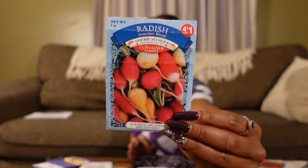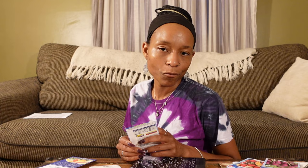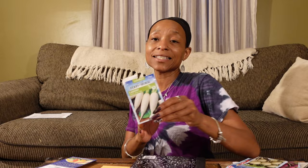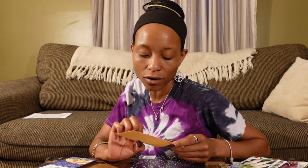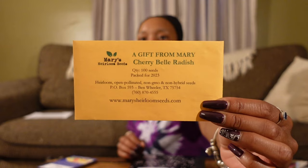A Cherry Belle radish, a Gourmet Blend of radishes — just a mix of a whole bunch of radishes. Purple Plum radishes — I think they are so pretty, if they actually grow that way; I grew them last year and they weren't that purple. Some White Globe radishes, some Icicle Short Top radishes. And then I got a free seed from Mary's Heirloom Seeds when I was ordering medicinals — you may want to check her out, pretty fast shipping too. That's my root vegetables.